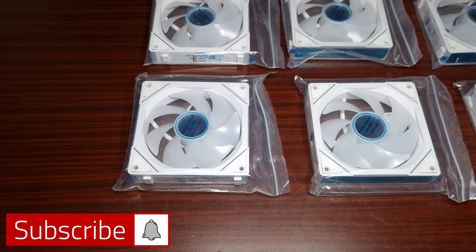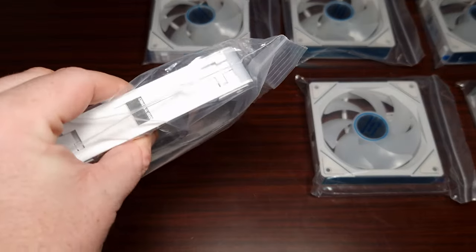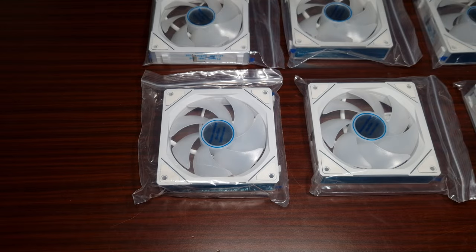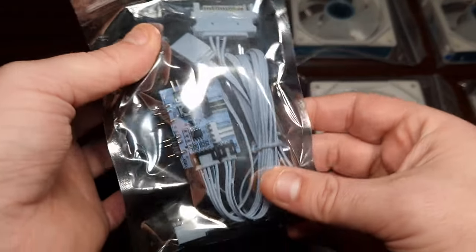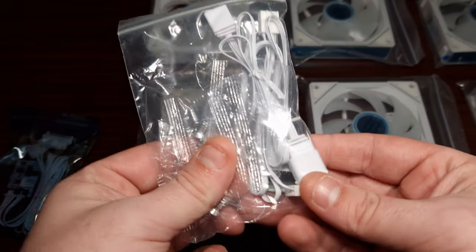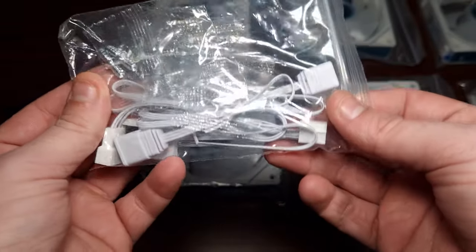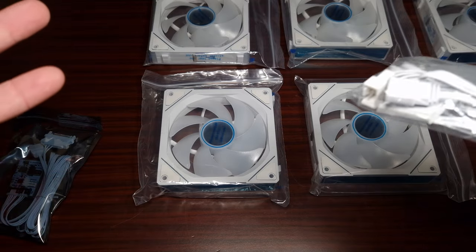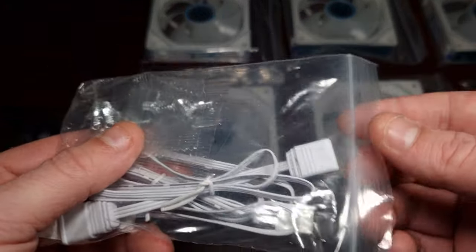These fans are from Sahara Gaming - they even have the connect clips on the side. First, we'll see what comes with them: there's a little PCB to control the fans, PWM and ARGB which is powered via SATA, which is good, and you obviously connect that to your motherboard. It also comes with extensions with this clip. These are literally 35 pounds for a pack of three, whereas Lian Li uni fans are like 90 quid for three, which is ridiculous.